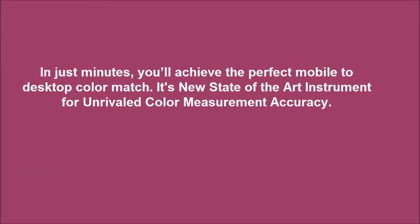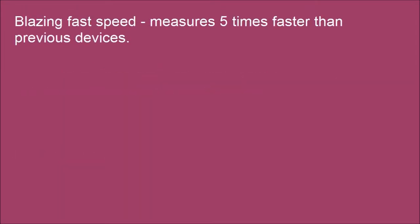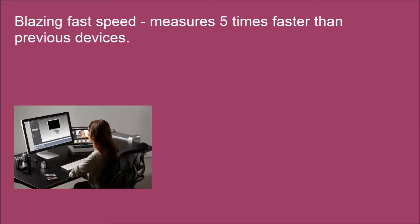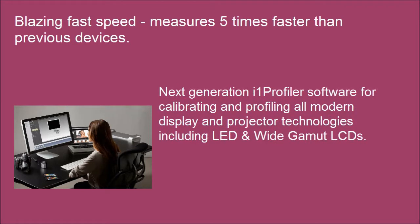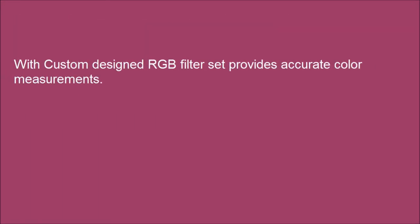In just minutes, you'll achieve the perfect mobile to desktop color match. It's a new state-of-the-art instrument for unrivaled color measurement accuracy. Intuitive all-in-one design is very easy to use, even for new users. Blazing fast speed — measures 5 times faster than previous devices.